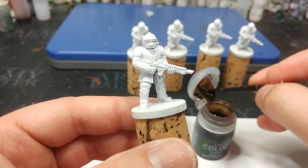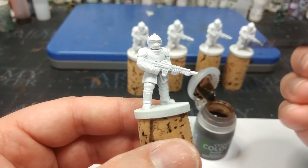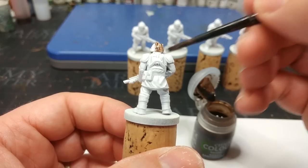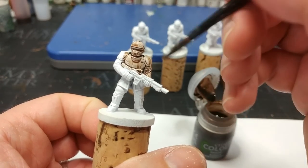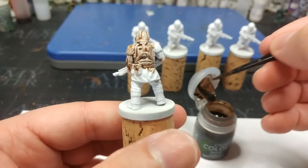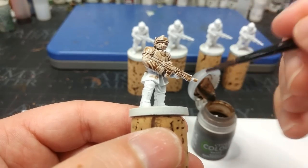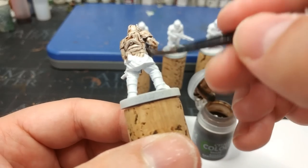I'm going to start off by showing you three shades you probably already know: Agrax Earthshade, Strong Tone, and Umber Wash from Vallejo, as baselines for comparison with Marine Juice. Starting with Agrax Earthshade — I'm using the new formulation, which is the version you'll be getting if you walk into a store or order online. The main difference between old and new is this new stuff feels a little more gloopy; the medium is now more similar to Contrast Medium, so it clings a little differently.